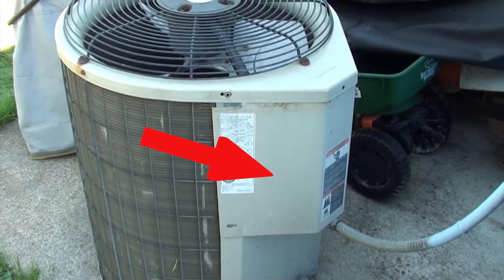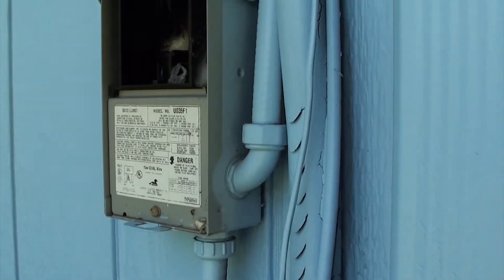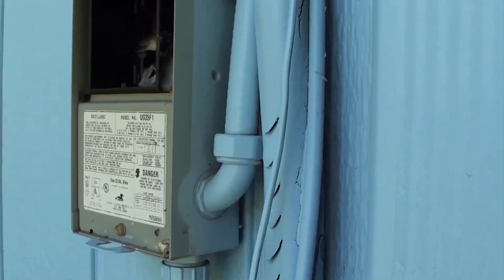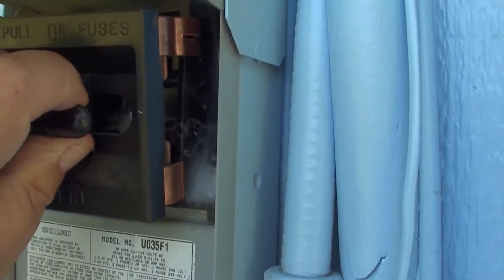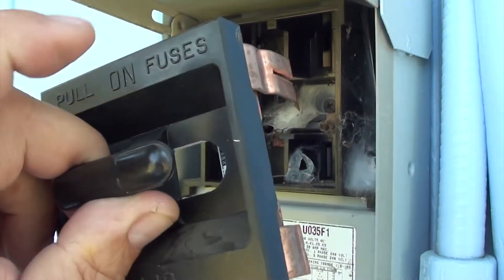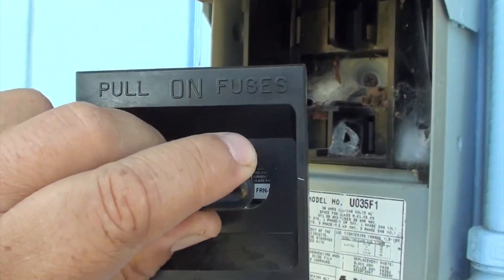The capacitor is right behind this panel. The first thing you want to do is turn off the power. I have a fuse block right up here — open up the door and pull on the fuse block, or turn off the switch if you have a switch. Set the block aside.